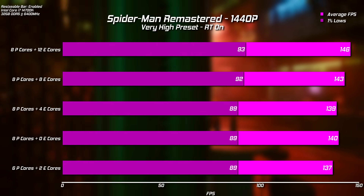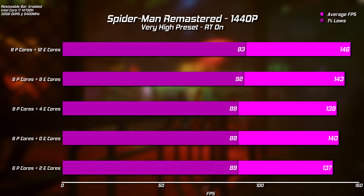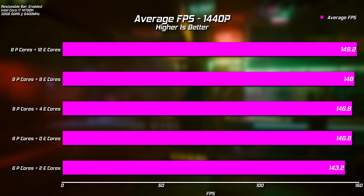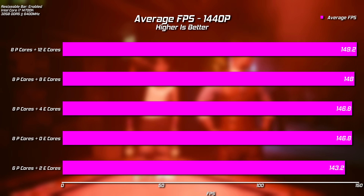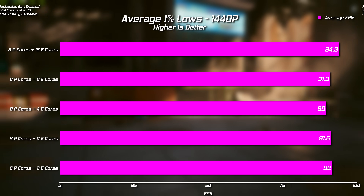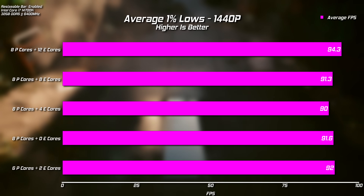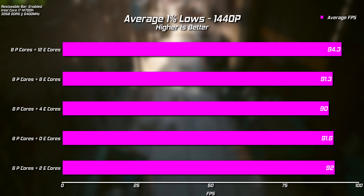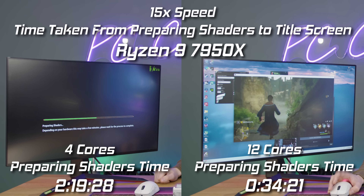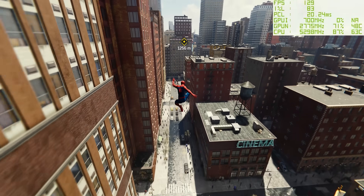Spider-Man Remastered is where you'll probably see the biggest difference: 146 average versus 137 on paper is notable, though whether you'd actually notice a difference playing these games I'm not really so sure. When we average everything out, there's barely anything in it. It's quite clear that having eight performance cores is better than six performance cores and two efficiency — but whether this is worth the extra money for, say, an i7 over an i5, still probably not. Are efficiency cores worth it? Not really for gaming, but you can use them for so many other things, even if it's just unpacking games or pre-compiling textures. Turning them off for extra performance — at least in the games we've tested — I wouldn't recommend it.